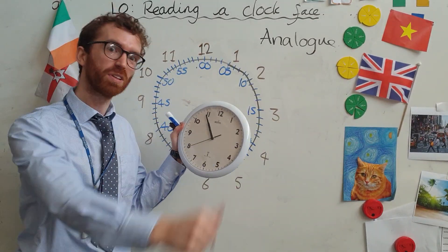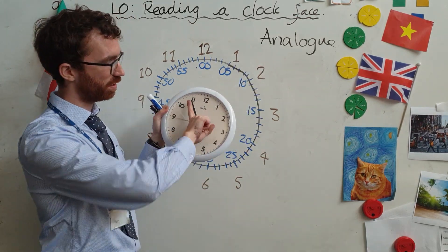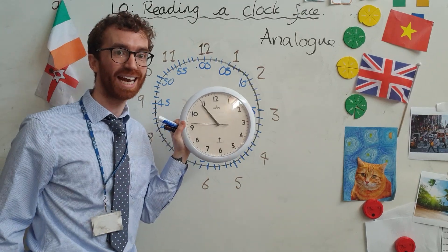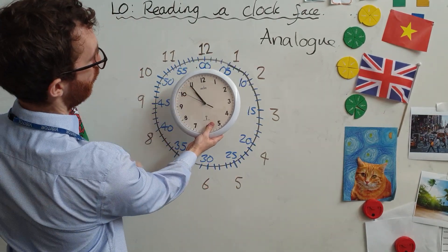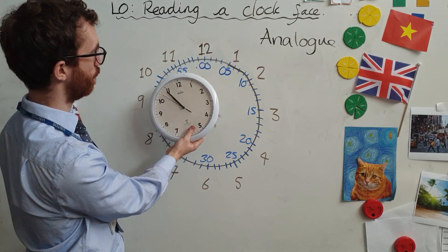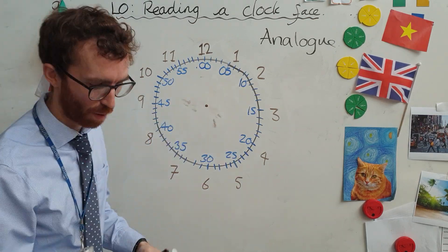Sounds a bit like that personification we were doing in another lesson. Actually, there's a little more of that because we call these little things — these sort of sticks — we call them hands. Now it's not easy to see that there are actually three hands on this, but because the hour hand and the minute hand are on top of each other, they're not really easy to see at the moment.